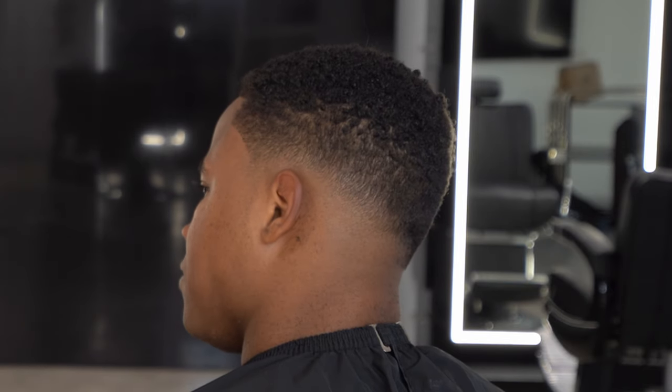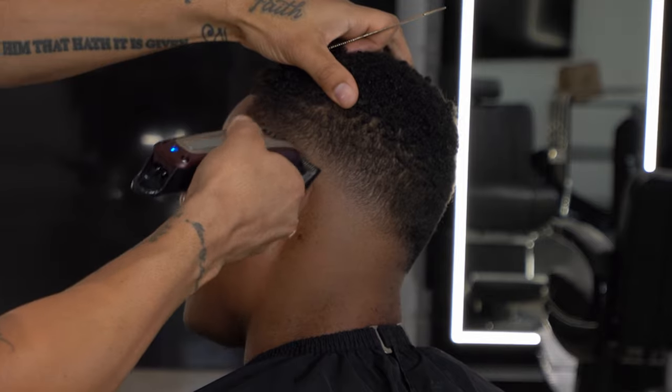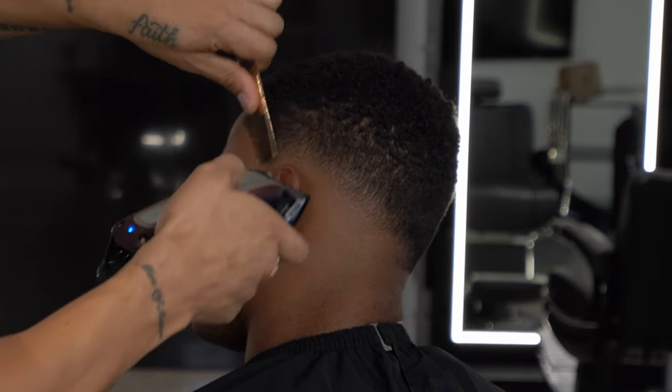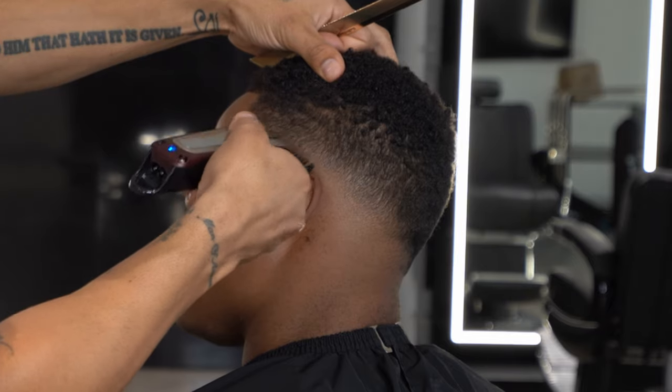Taking my time with the blend, keeping it low, making sure I get a nice transition. Like I said, it's so important to take your time because this is my first time cutting him. I got to see how the hair reacts to the clippers, how it moves, how it reacts to the blend — all these things I'm learning on the go.